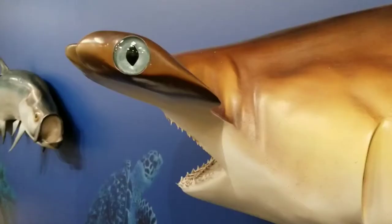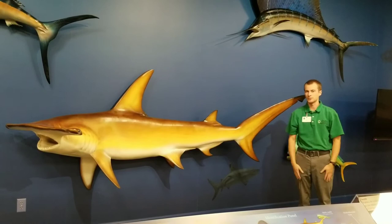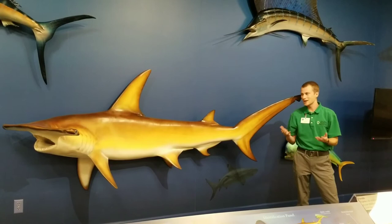Hammerhead sharks usually reproduce once a year and they're viviparous, meaning that they give birth to live young that have developed within the mother's body — this kind of gives them a little bit of a head start. Baby hammerhead sharks are called pups, and the mother hammerhead will usually have 12 to 15 pups at a time.